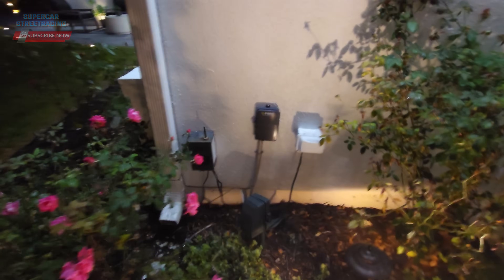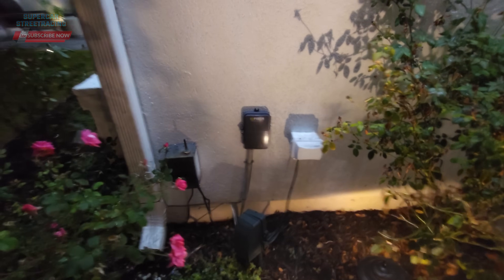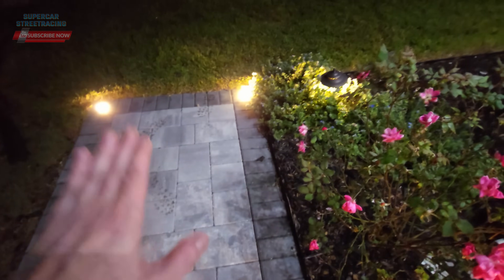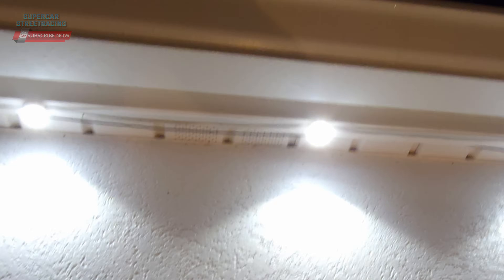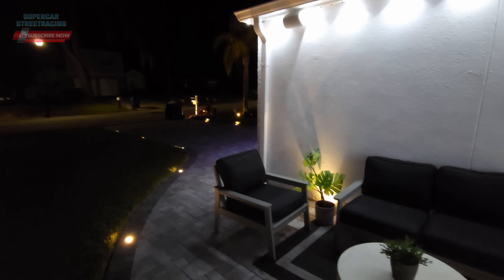I wanted to show you guys where the fiber does come in on the side of the house. It comes in right here from the yard through my garden — they could not go over my pavers. There is the DMARC; fiber goes up the house. They could have done a better job of tucking the wire up there — I'll probably do that. It goes up to the attic right there, and the fiber ran through the yard all the way under the driveway to their box, which is located in my neighbor's yard.